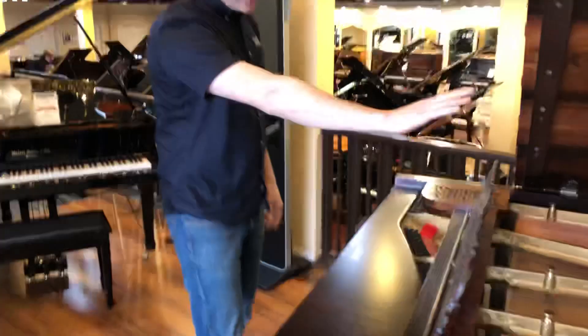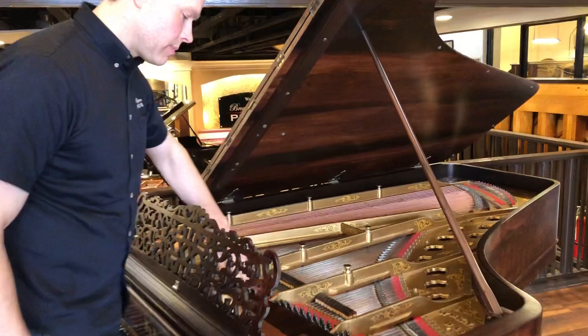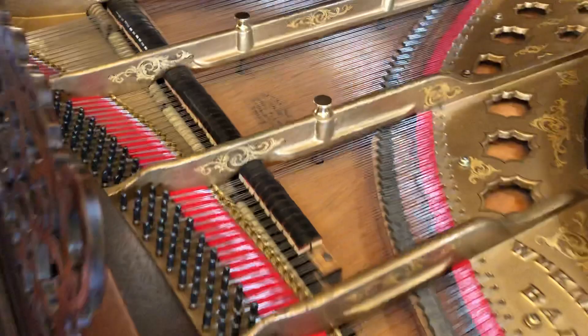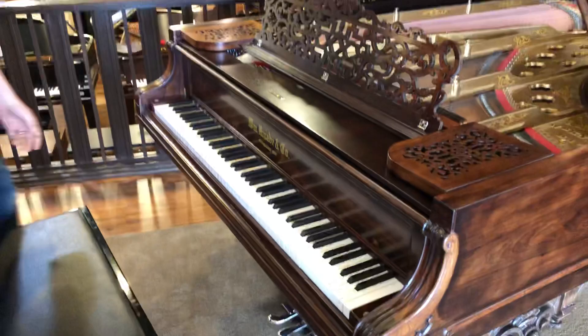We restrung the piano with all new strings and new tuning pins. You can see all the new agraffes and the dampers — all replaced. You can see all the hammers in there, all of which have been replaced, along with all the felt, leather, and cloth throughout.